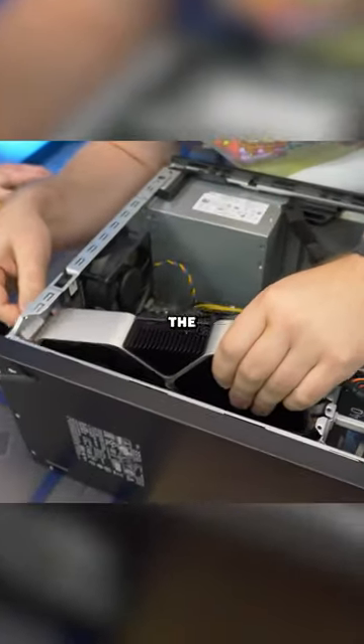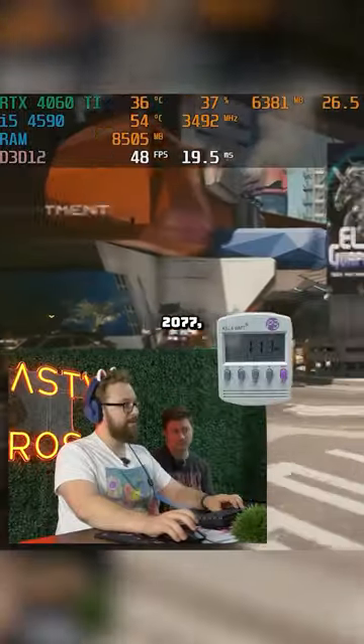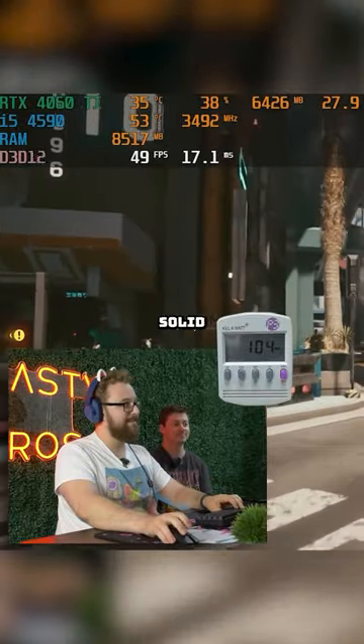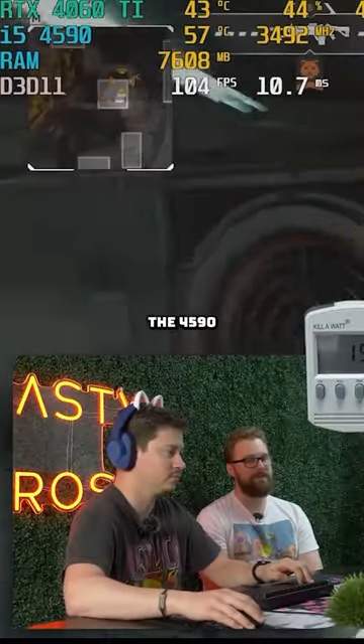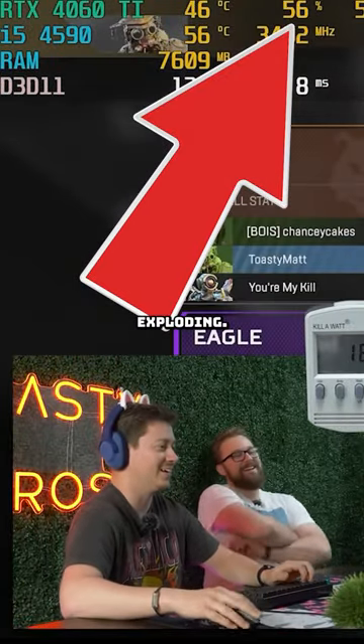I was honestly surprised that the 4060 Ti even fit inside the Optiplex. They fired up Apex Legends and even Cyberpunk 2077, and they actually got some pretty solid results. Of course, the i5-4590 was heavily bottlenecking the 4060 Ti, but that's what actually saved this PC from exploding.